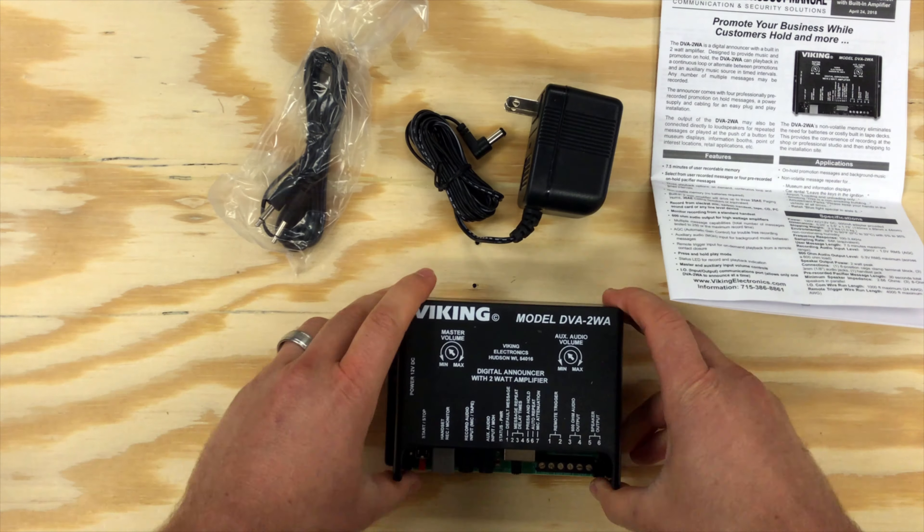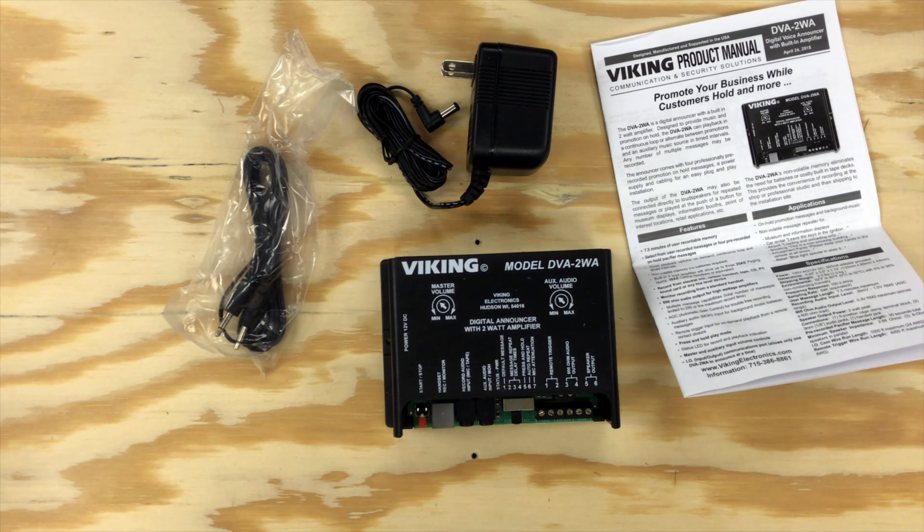2WA stands for 2-watt amplifier, which means you can connect up to three paging horns directly to the unit. It also has a built-in volume control for master volume, as well as an auxiliary audio signal.